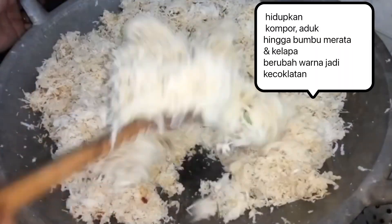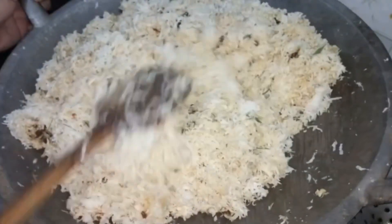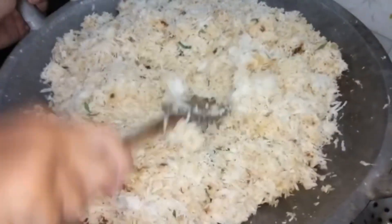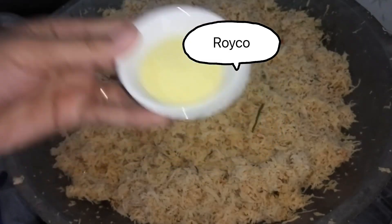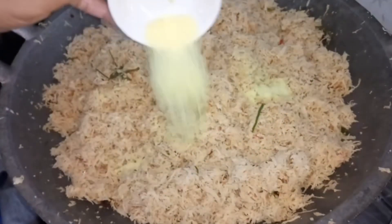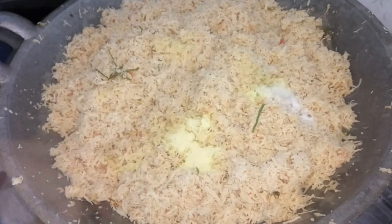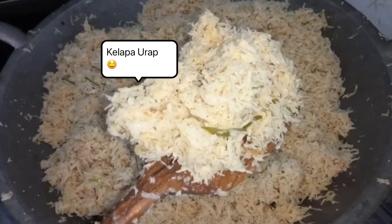Oke kita aduk-aduk lagi, hidupin kompornya. Tambahkan roiko. Masukkan garam. Cicipi rasanya. Dan ini dia teman-teman, kelapa urapnya udah jadi.